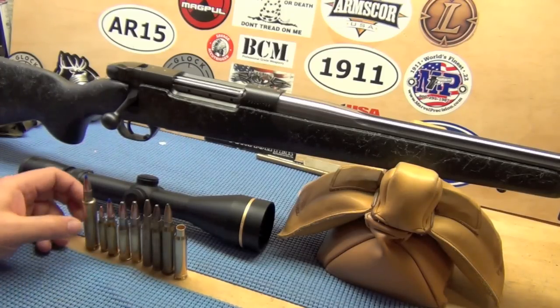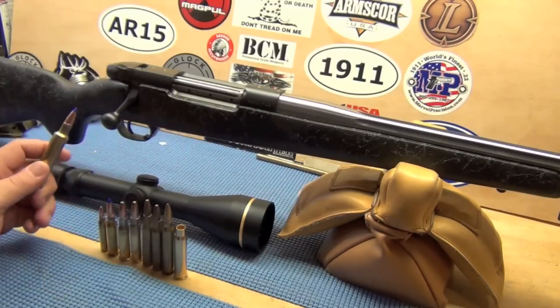I will be taking this to the range, I'll make some videos and be shooting it. I am curious to shoot it without the muzzle brake.